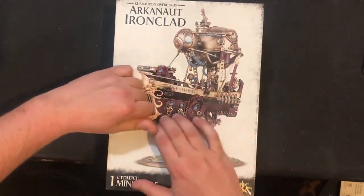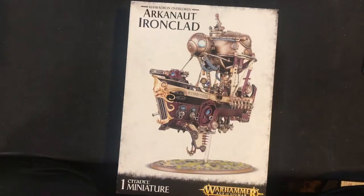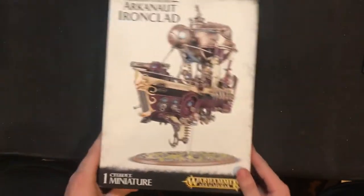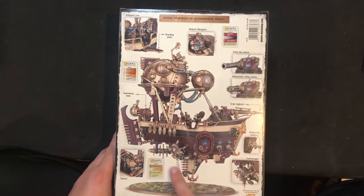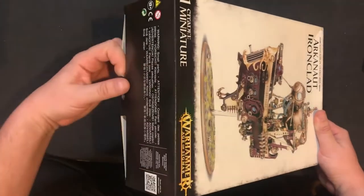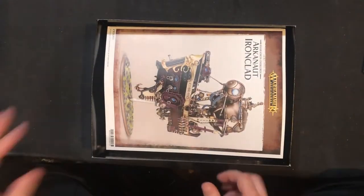For those of you who don't know what this kit is, this is the Arcanaut Ironclad from the Games Workshop Age of Sigmar line. It's kind of the big boy ship for the Kharadron Overlords. You can see the front and the back — super cool, super detailed, lots of little guys, a couple gun options. I'm excited for it; I kind of want to get one more just so I have an extra, and hopefully I can magnetize the gun on it.